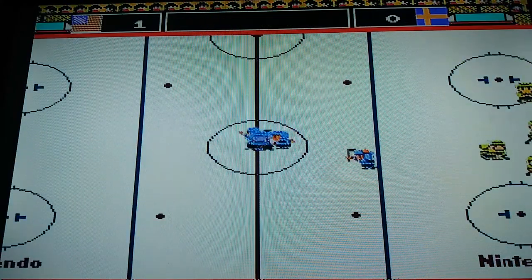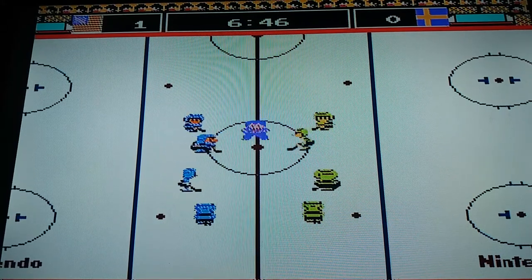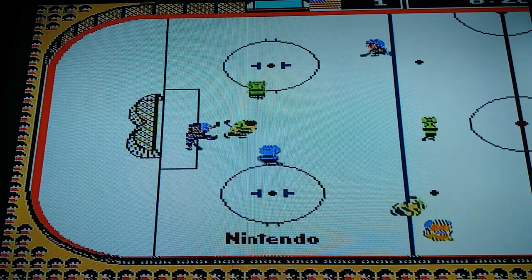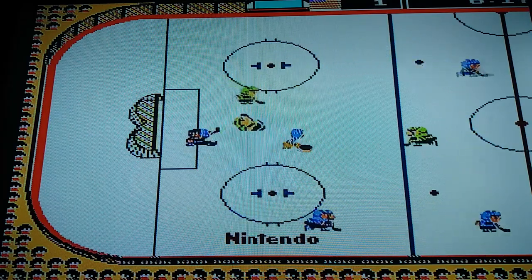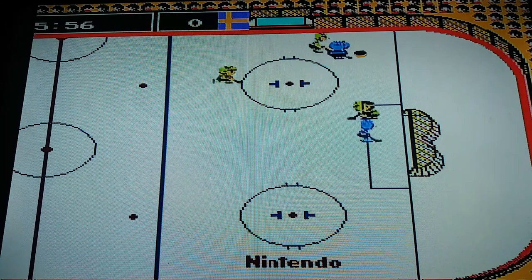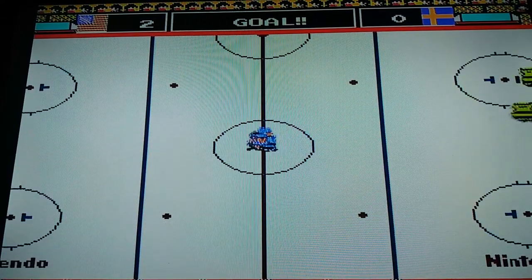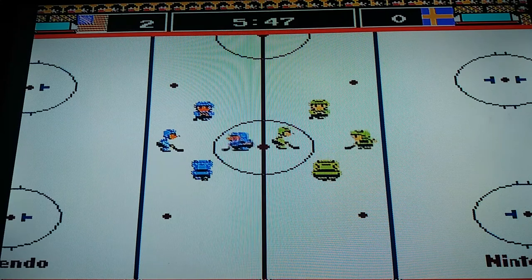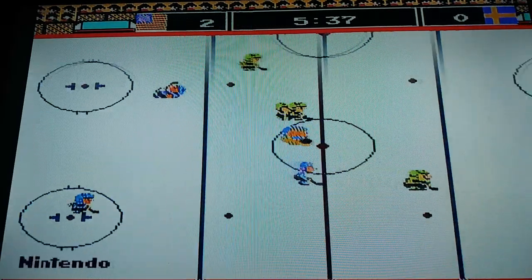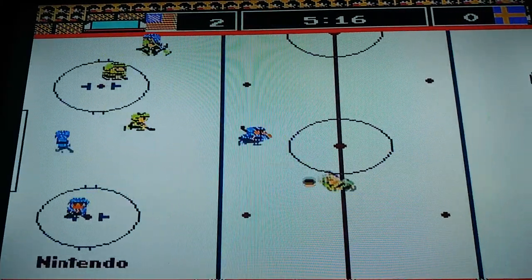Yeah, I scored the goal! Goal! Press the B button to shoot. Goal! Goal! Yay! Get the hockey puck to shoot to the net.